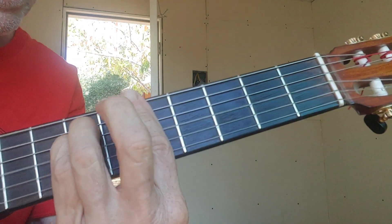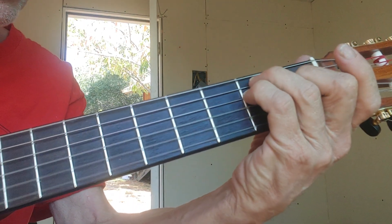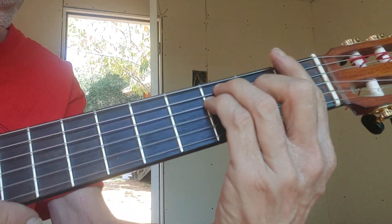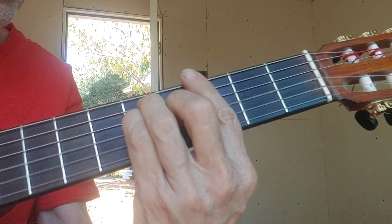There's an exercise right there: minor, minor, major, major, major — or A minor, G major, F major, E major — minor, major.